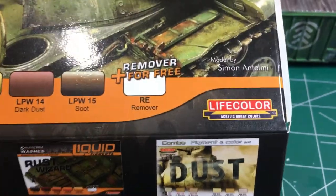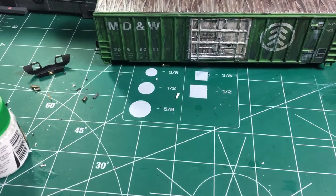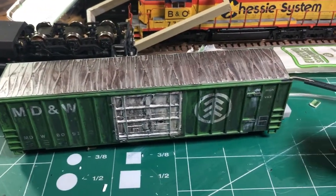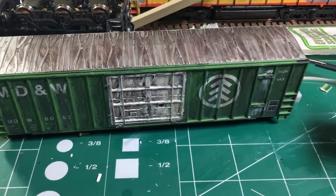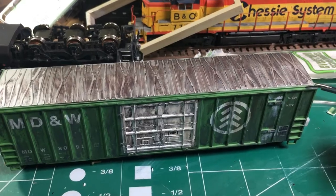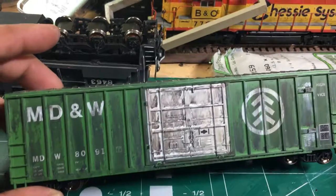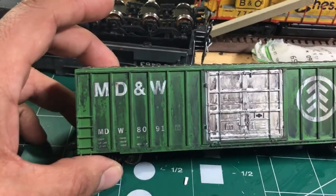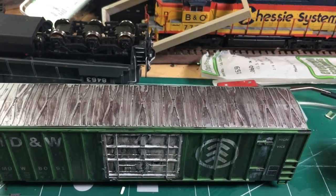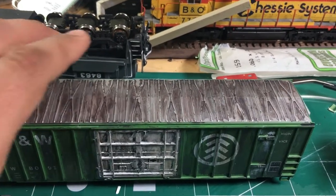I picked mine up off eBay. These are basically military weathering colors, but we can borrow them for model railroading as well. So I decided to practice on a couple of cars. So far this is an MDC car that I had sitting around for a while, and here are the results of that.